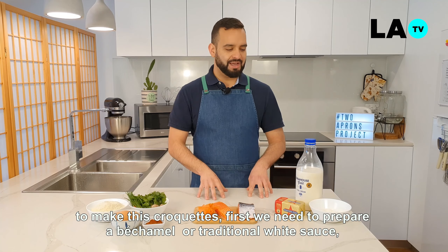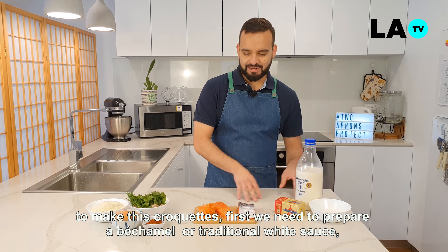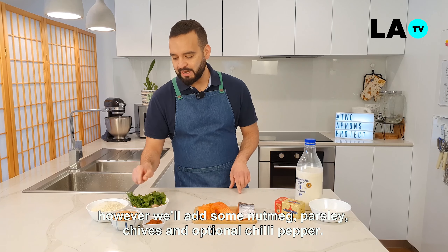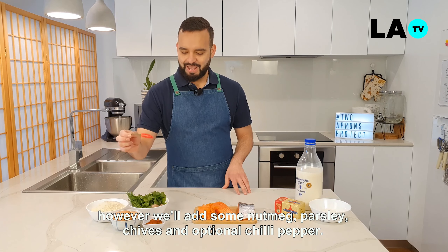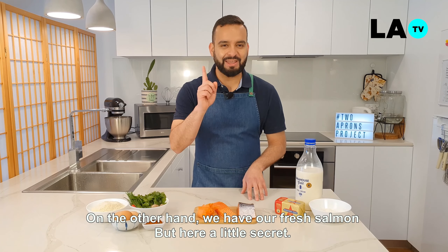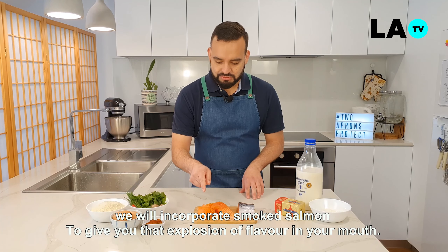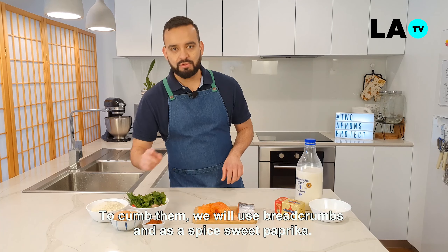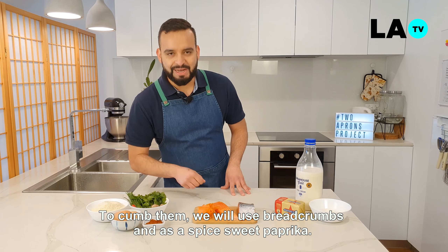Para nuestras croquetas necesitamos realizar la base de una bechamel o salsa blanca tradicional, pero incluiremos nuez moscada, perejil, ciboulet y opcional el ají. Por otro lado tenemos nuestro salmón fresco, pero aquí un secreto: incorporaremos salmón ahumado para darle esa explosión de sabor en la boca. Para apanarlas utilizaremos pan rallado, pero como sazonador, paprika dulce.